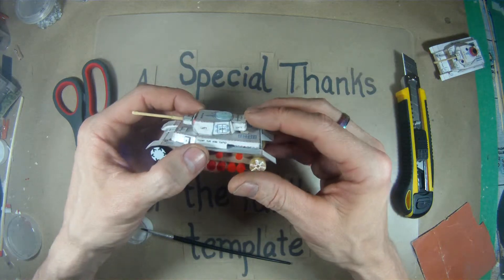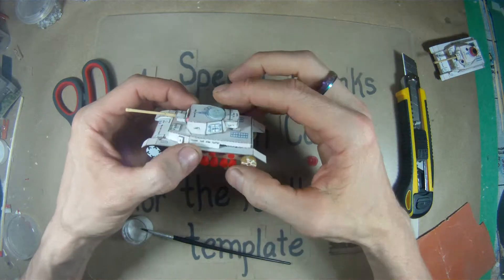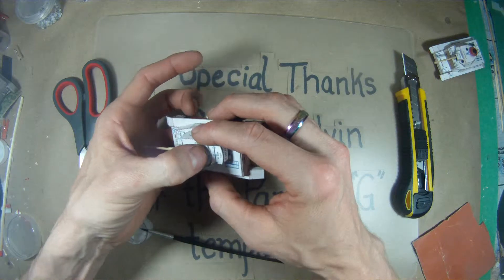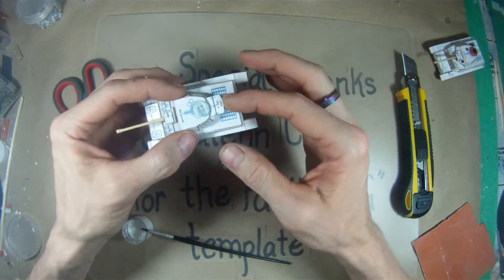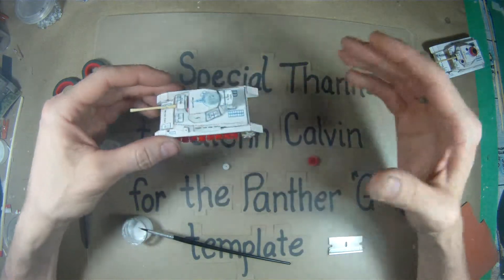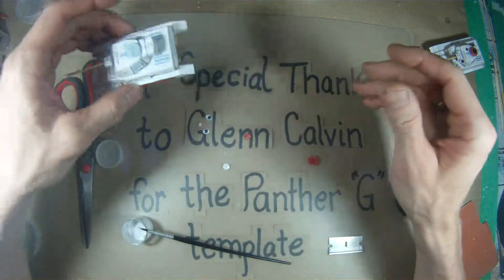If you hadn't installed the ration box, it would come up on an angle and then kind of go straight up into the cupola as part of the back of the turret. If you don't have the ration box installed and you skip that, just install it so it comes straight up in a flush line from the angle of the rear of the turret.